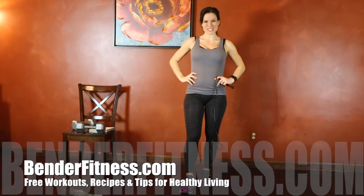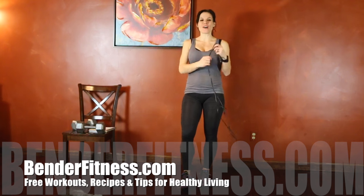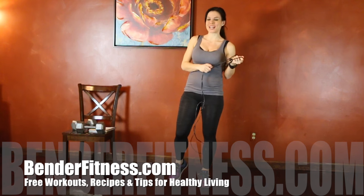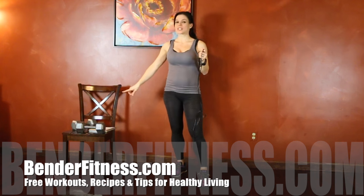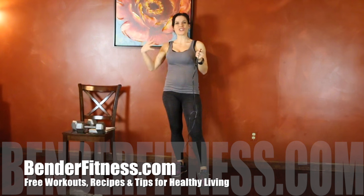Hi everybody! My name is Melissa Bender from BenderFitness.com and I'm about to take you through my workout of the day. For today's workout I'm using a jump rope. If you don't have a jump rope you can do high knees or an alternate form of cardio between exercises. I'm also using two dumbbells and a chair. My dumbbells are 20 pounds each. Choose a weight that is challenging to you.